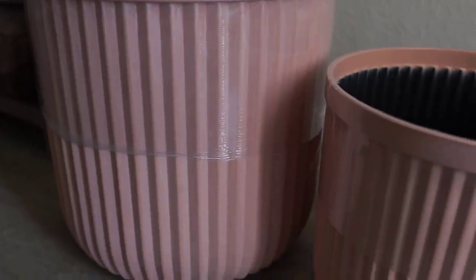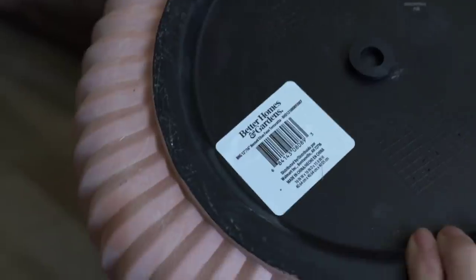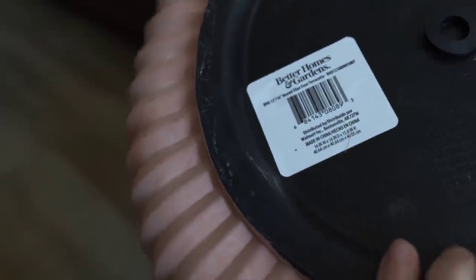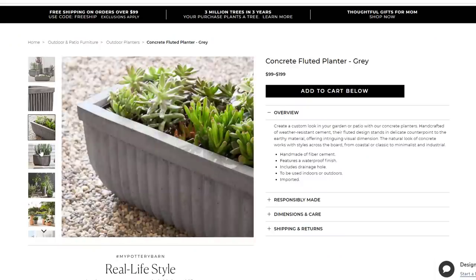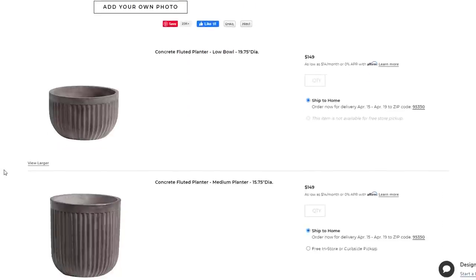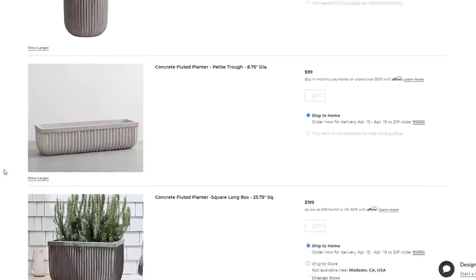I found these planters online — two for $30. What I loved about these is you get the bigger one and the smaller one. I'll link the website down below in the description; these were a really great deal and super great quality. They are plastic but they have that little drainage hole you can pop right out on the bottom. My plan was to give them a pottery barn-style concrete aged look without the hefty price tag, since concrete planters can go for a pretty penny.